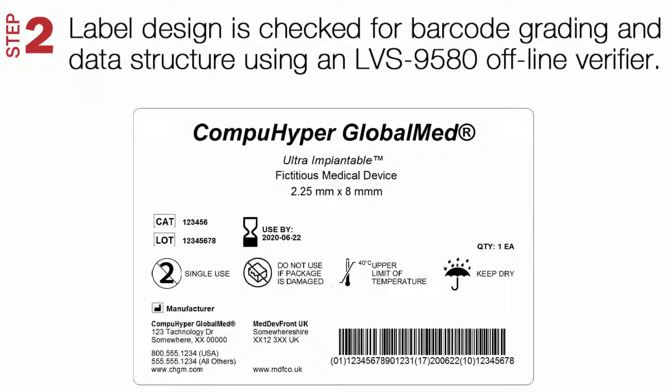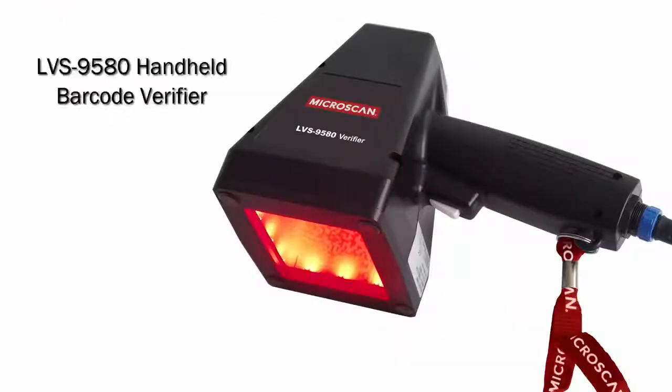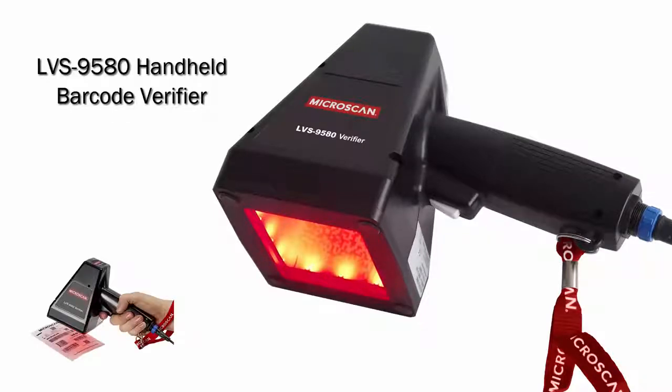Step 2. Use a handheld barcode verifier to check the barcode design, label print quality, and data structure to relevant application standards, such as GS1. The LVS 9580 from Microscan is a high-performance handheld solution for offline barcode verification.